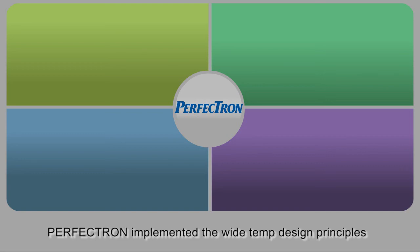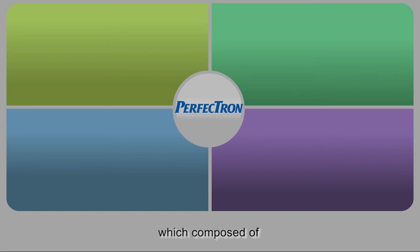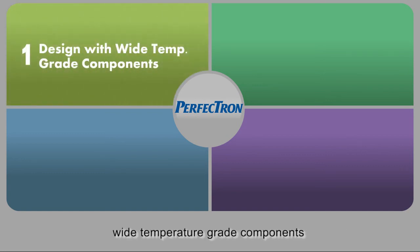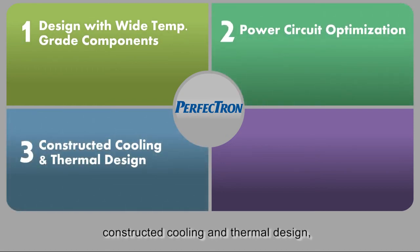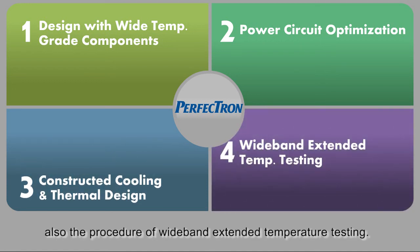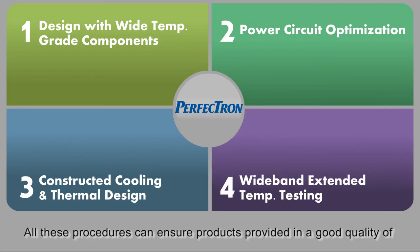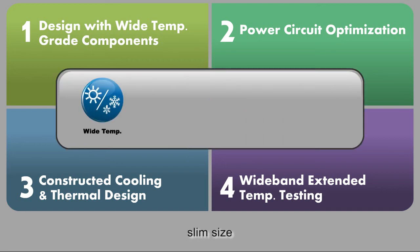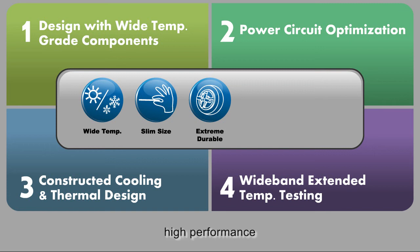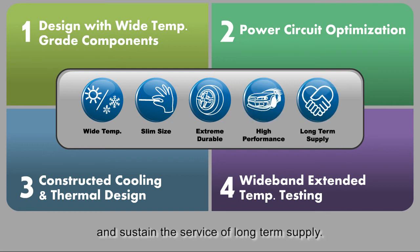Perfection implemented the wide-temp design principles, which are composed of wide-temperature-grade components, optimal power circuit, constructive cooling and thermal design, and the procedure of wide-band extended temperature testing. All these procedures ensure products are provided in good quality of wide-temp, extremely durable, high-performance, and sustain long-term supply.